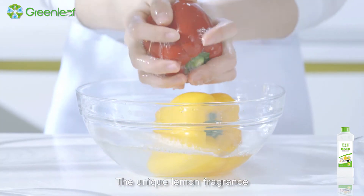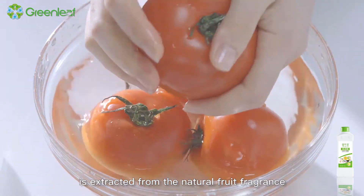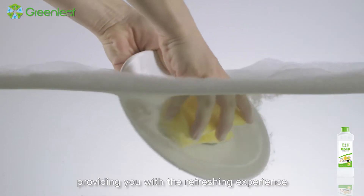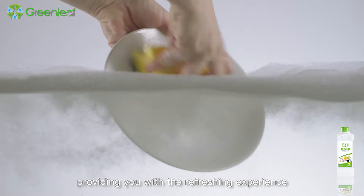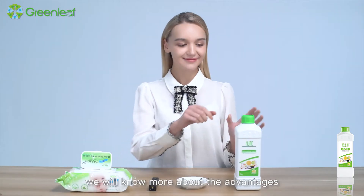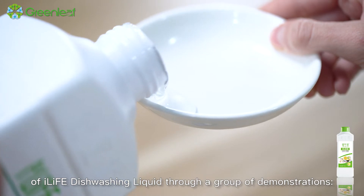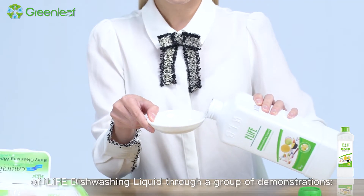The unique lemon fragrance is extracted from natural fruit fragrance, providing you with a refreshing experience when the greasy dirt is removed. We will now know more about the advantages of iLife Dishwashing Liquid through a group of demonstrations.